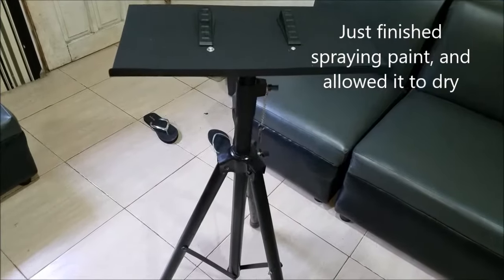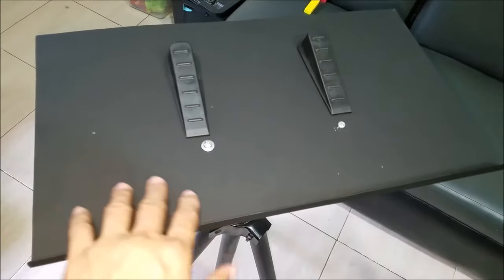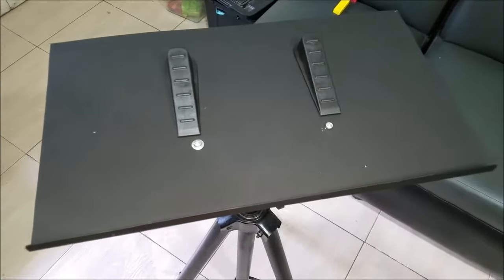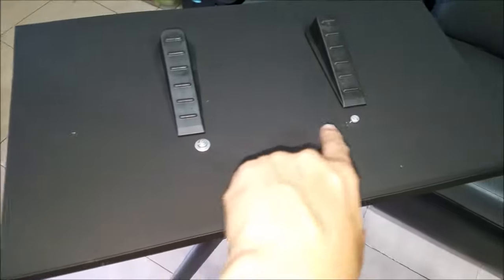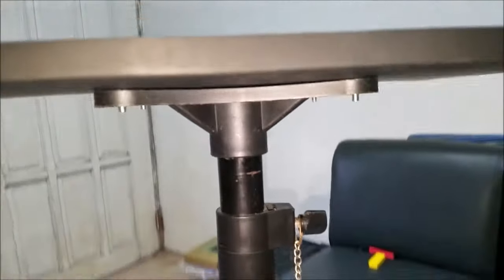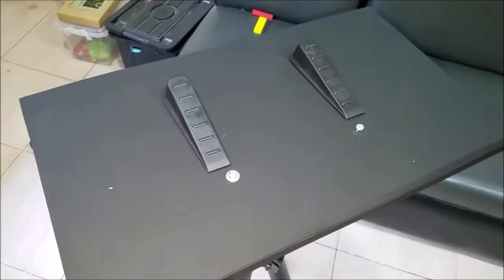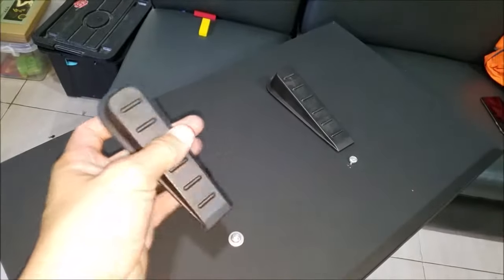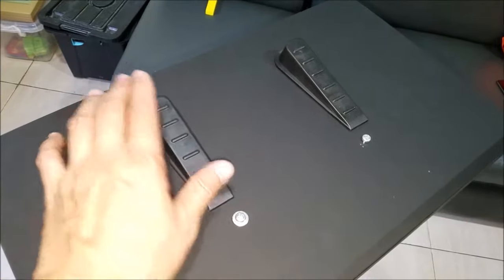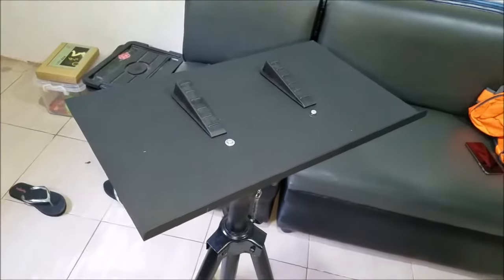This is the final output of my cheap DJ laptop stand using an existing tripod: a 250 pesos steel plate that I requested from the steel shop, a couple of screws and nuts, and this plastic tripod speaker connector. And lastly, to make the laptop tilted forward or inclined, I got these door stops for 25 pesos. I'm planning to attach them here with industrial glue and put the laptop right on top.